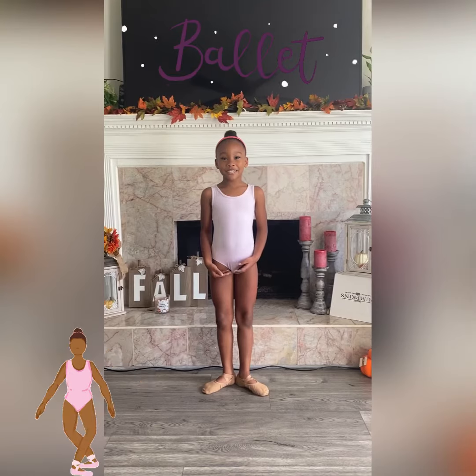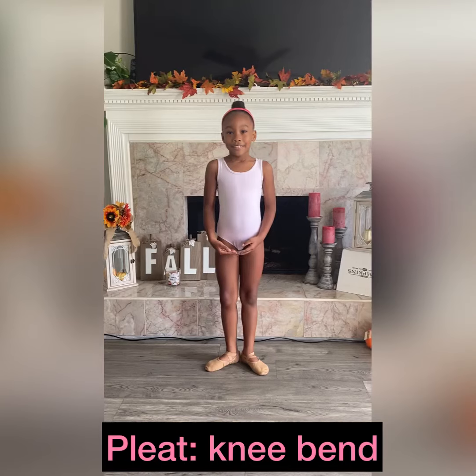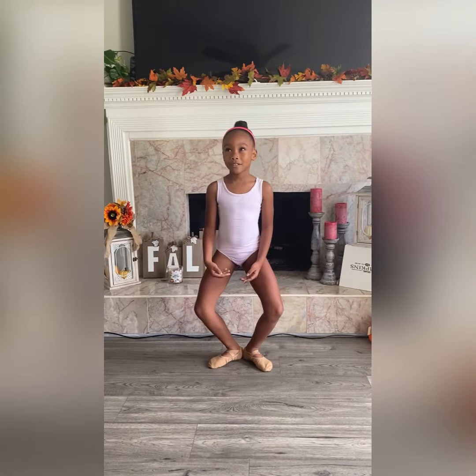First we're going to start with the plie. Do you know what a plie is? You have to bend your knees, but try not to keep your heels off the floor.